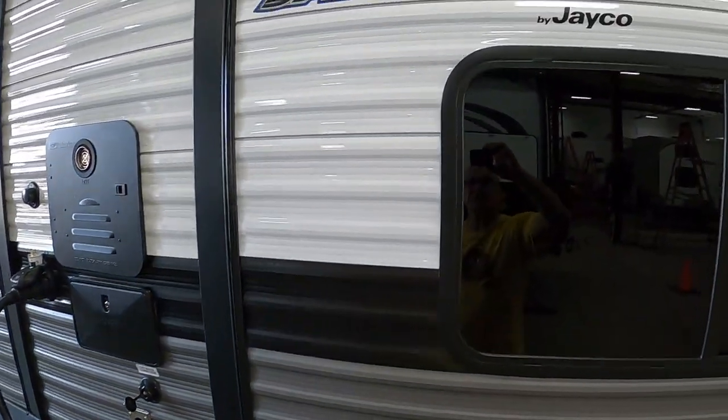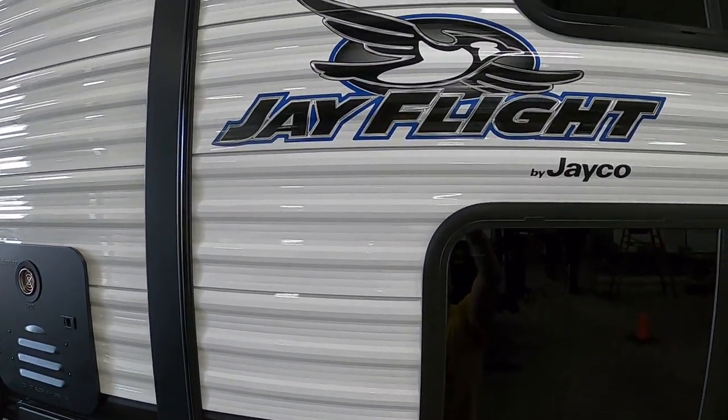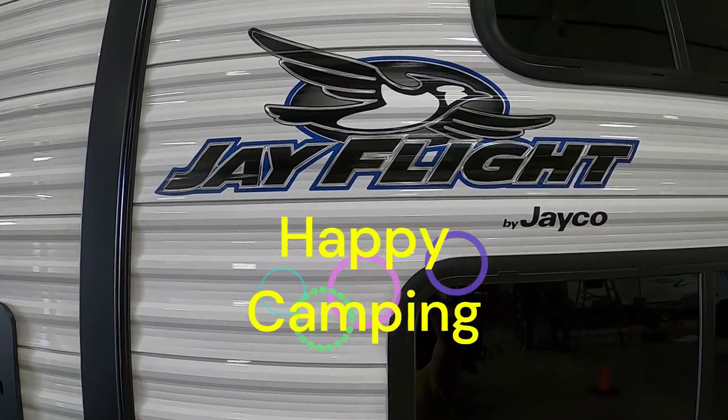Thank you so much for your purchase. Hope you enjoy this J-Flight for many years to come. Happy camping!